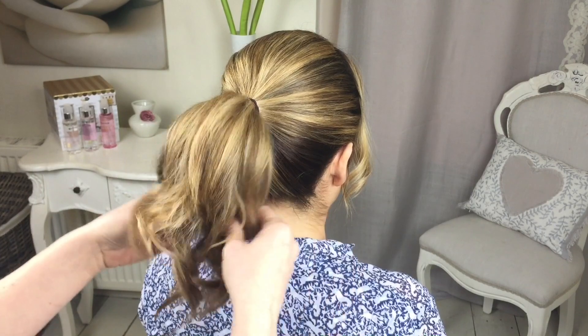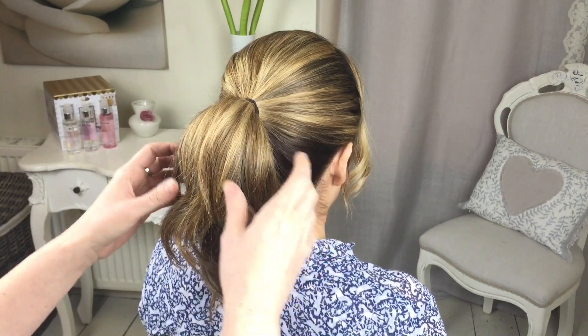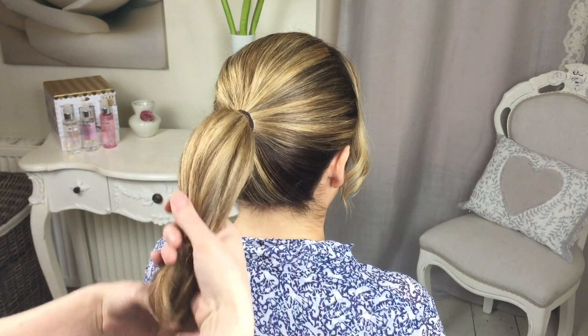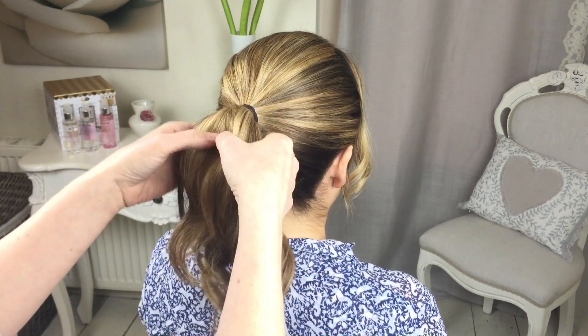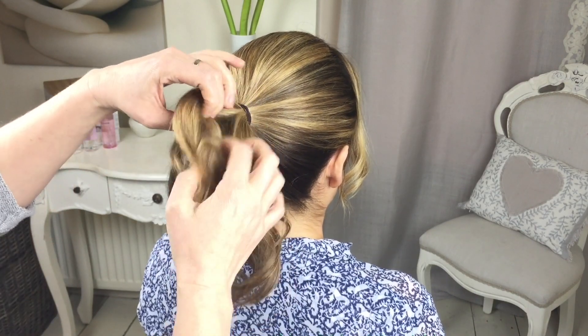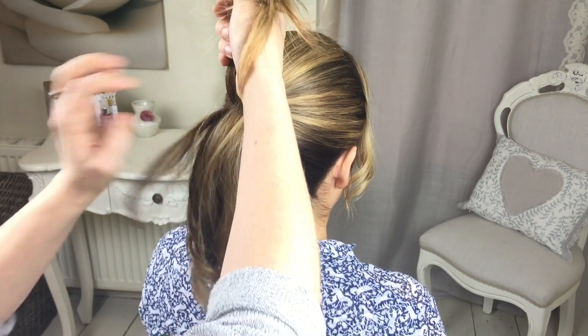Emma's got fairly short layered hair and you can do it on this length hair but it is easier on longer hair. You're going to be dividing this into four, so you need to take a section from the top and try and get them fairly even, these sections.